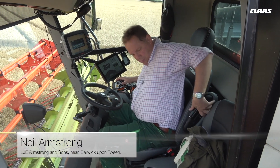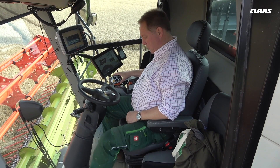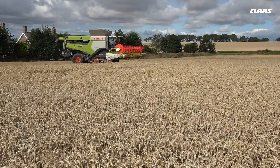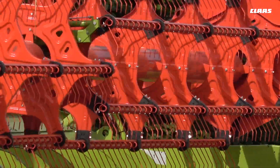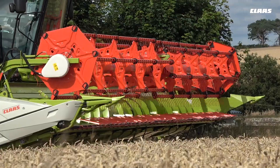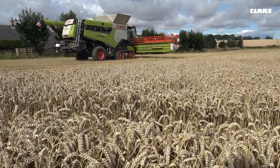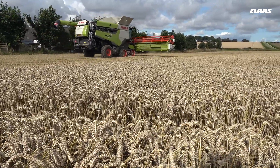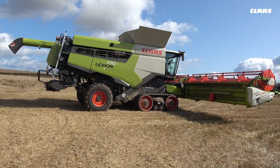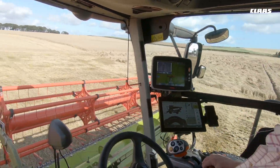I'm Neil Armstrong. I farm in a partnership with my father and my brother. We farm two and a half thousand acres of land. This year for Harvest 2019 we've got a prototype 8700 which replaced a 780, same size header, 12.3. The new combine has got CMOS automatic which we didn't have before. Previous to the 780 we were on a 600 TT and a 580 wheel combine before that, all with various headers.